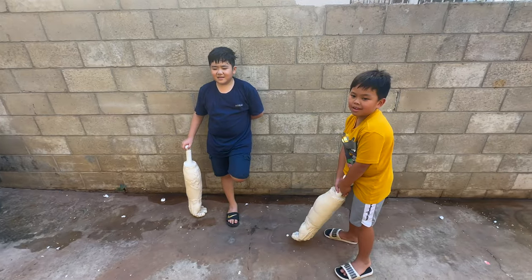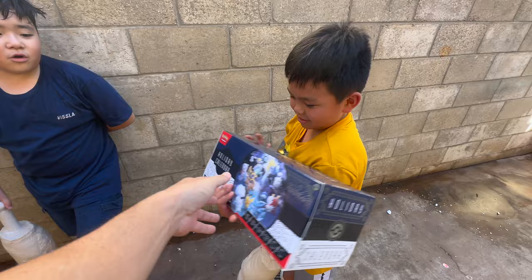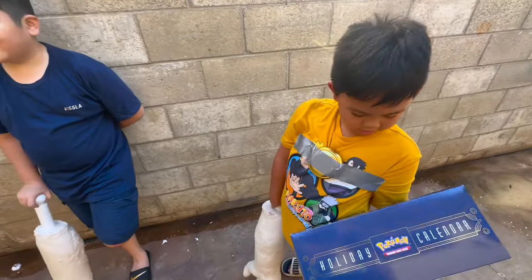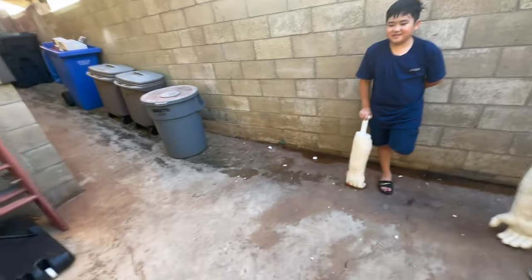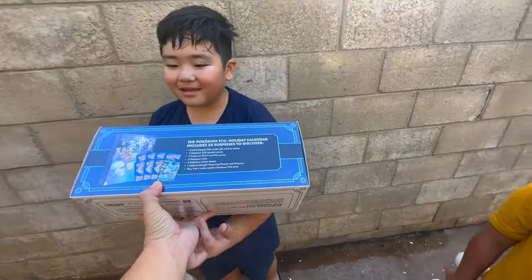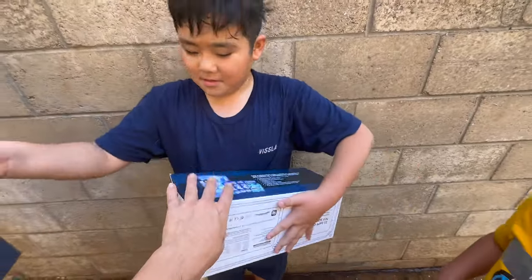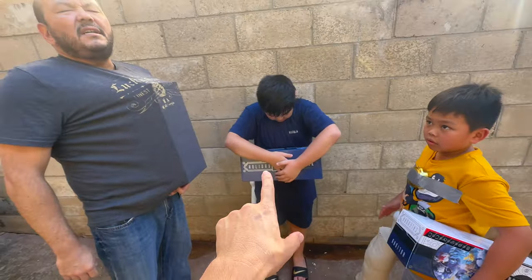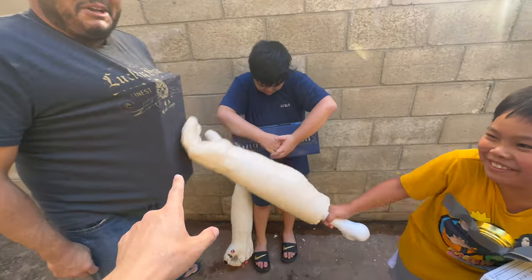For the winner of the battles — for second place, it's a 2023 Pokémon advent calendar! If you want to see us open this every single day, go check out our shorts channel and we'll be uploading a video every single day.